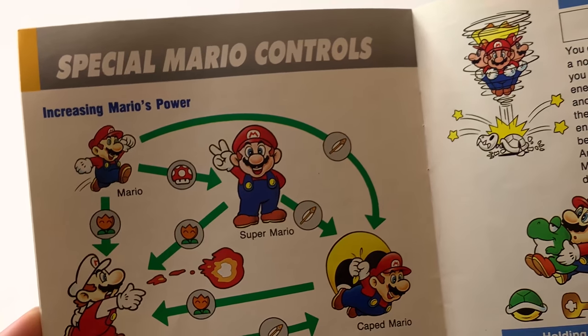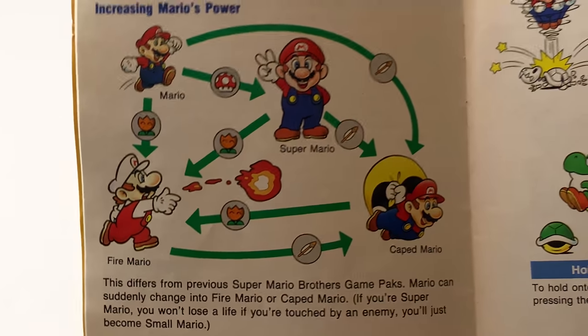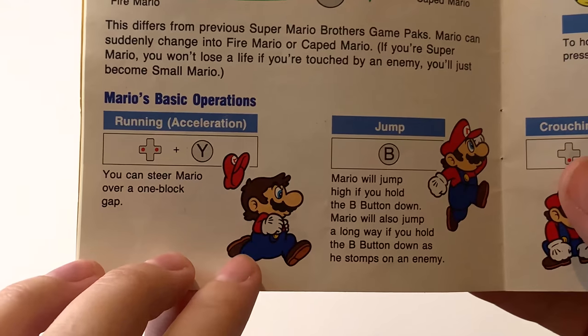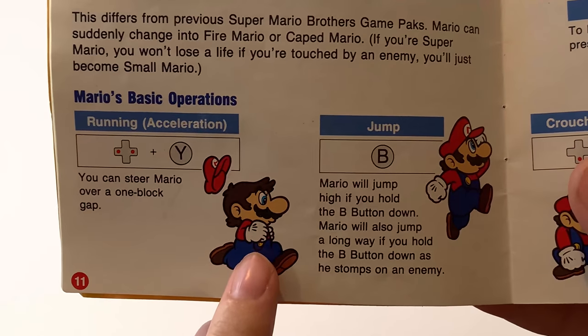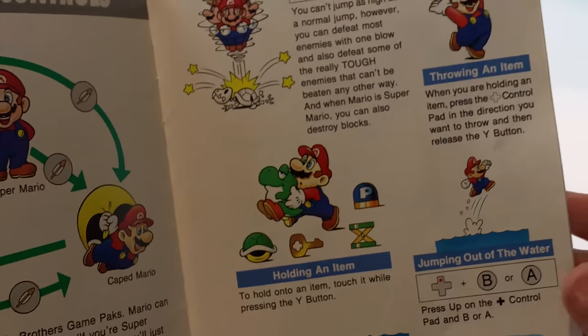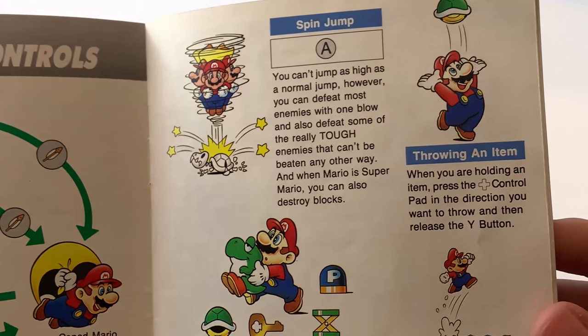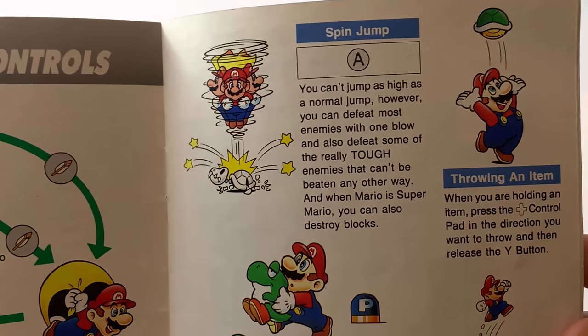And here we've got all the power-ups. I love this little chart. I love how they illustrated the spin jump — I just said spin dash, I did not mean that, the spin jump. What game is this? I have Sonic on the mind.